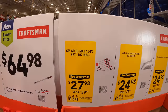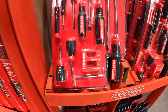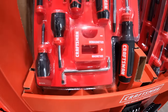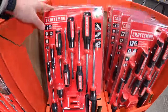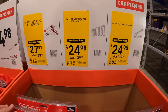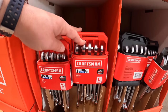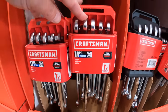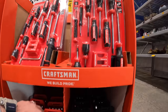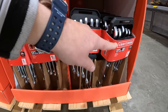For $27.98 you can get a 21-piece screwdriver set, and you can magnetize or demagnetize it. For $24.98 you can get the 11-piece metric wrench set, or for the same price you can get an SAE wrench set — so both metric and SAE are available.